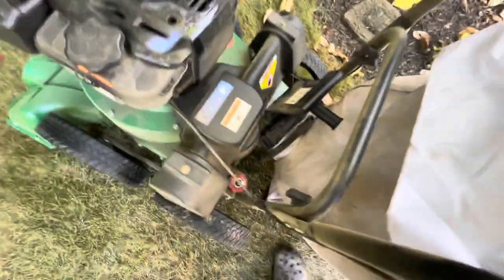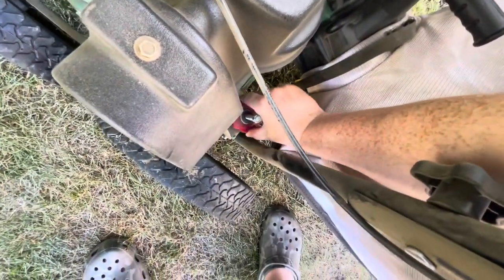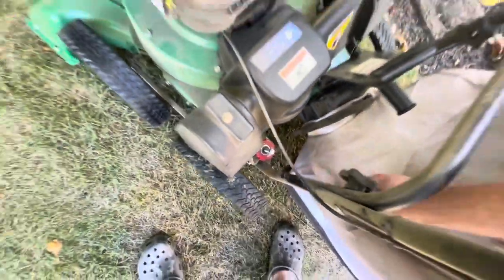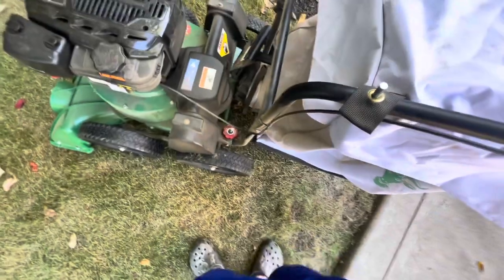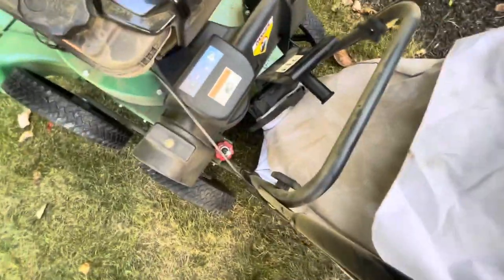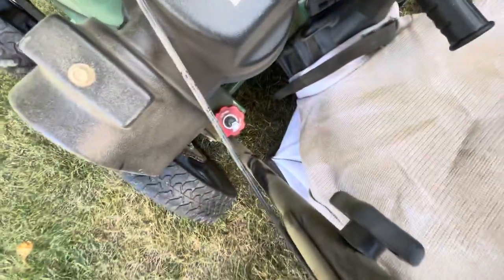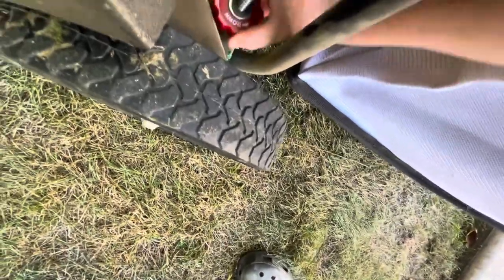This red wheel down here is for raising or lowering the height of the machine. Notice it's not really the easiest when all four wheels are on the ground, but when you tilt the machine back on its two rear wheels, it'll spin really easily. When all four wheels are on the ground, there's quite some resistance to it.